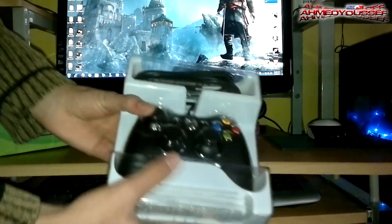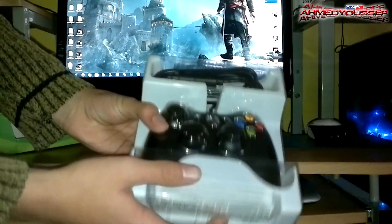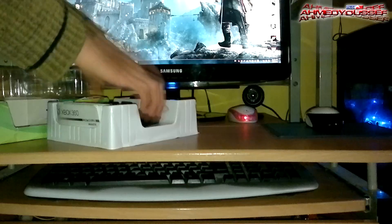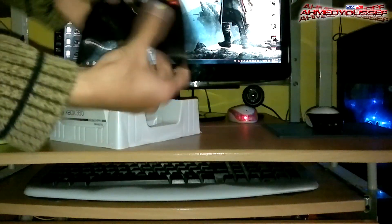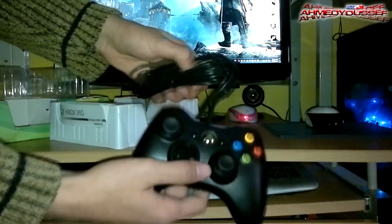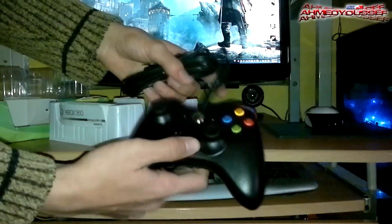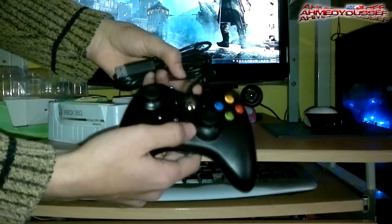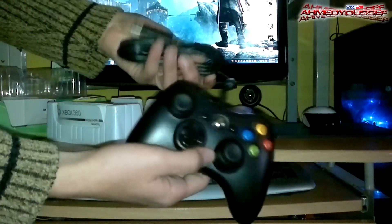So here is the 360 controller, the instruction books and the wire. Here is the 360 controller for PC and Xbox 360. I won't just whack it like the other guys do in the unboxing videos — like you can't break it, except if you did this.